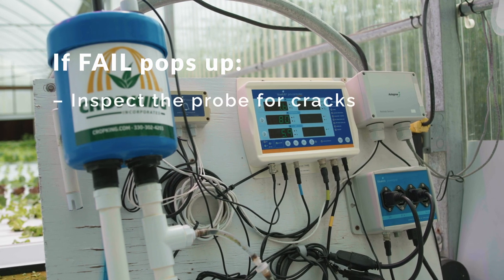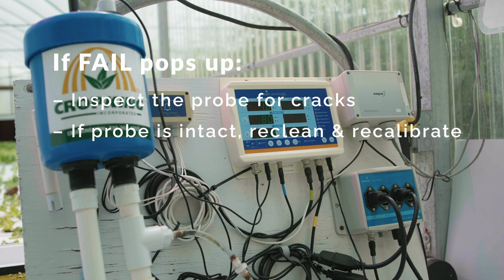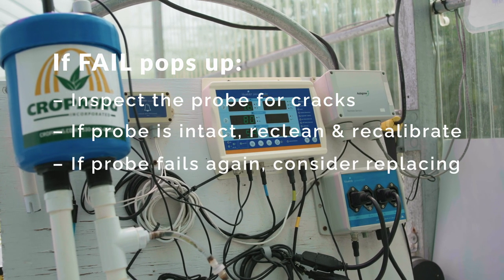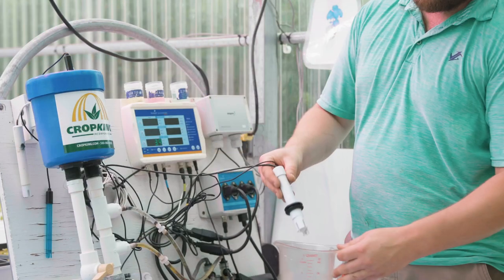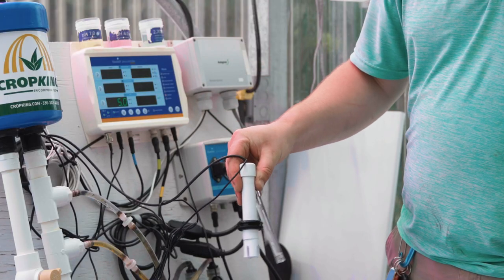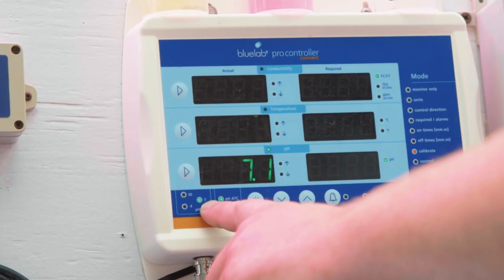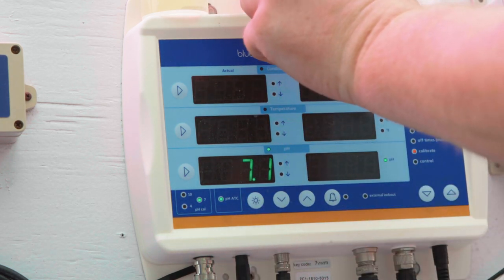If FAIL pops up, inspect the probe for cracks. If the probe appears to be intact, re-clean and try the calibration process again. If it fails a second time, the probe likely needs to be replaced. Rinse both the pH and EC probe in clean water and gently shake to remove as much free water as possible. The green light by 7 in the pH cal box is solid green and the 4 is dark, indicating the probe is calibrated to 7 but not 4.